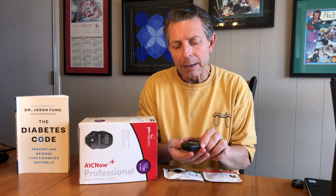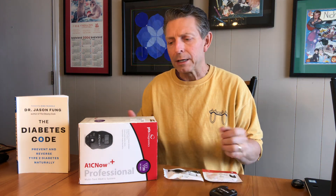What we can do here — I'm going to show you the particular A1C reading. I want to introduce you to A1C Now, and you can see here the A1C is 5.4. That was an A1C that I just tested on myself, but I want to show you a little bit more now about how to do this.